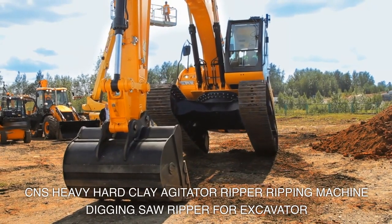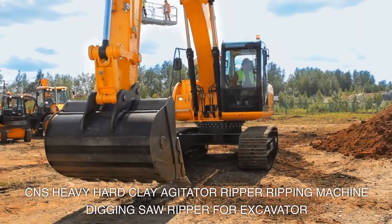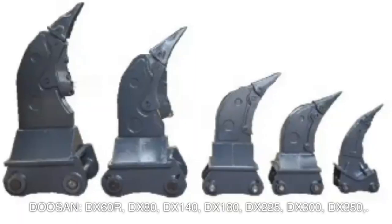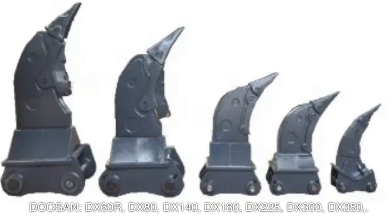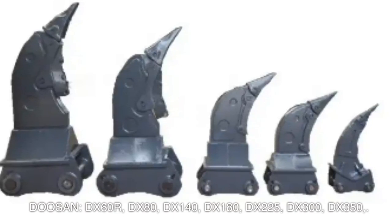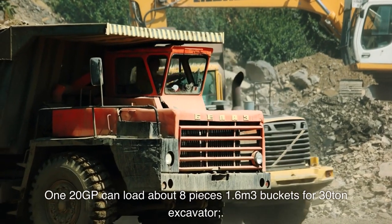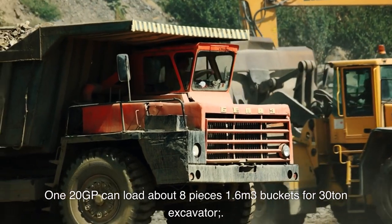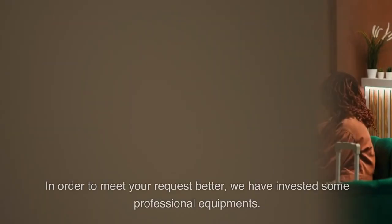CNS heavy hard clay agitator ripper ripping machine digging saw ripper for excavator: Doosan DX60R, DX80, DX140, DX180, DX225, DX300, DX350, 120GP. Can load about eight pieces, 1.6 cubic meters buckets for 30-ton excavator.